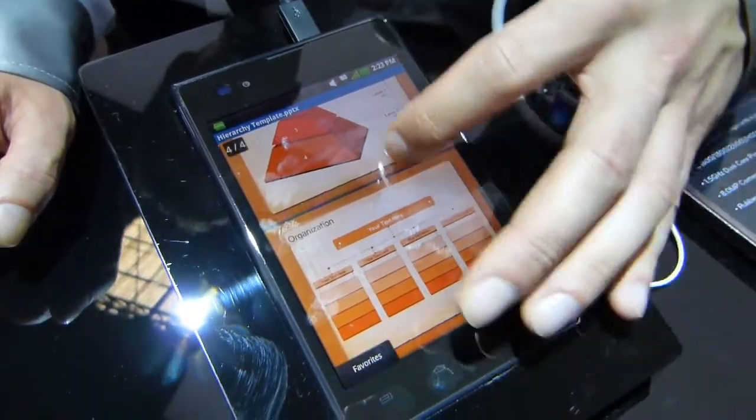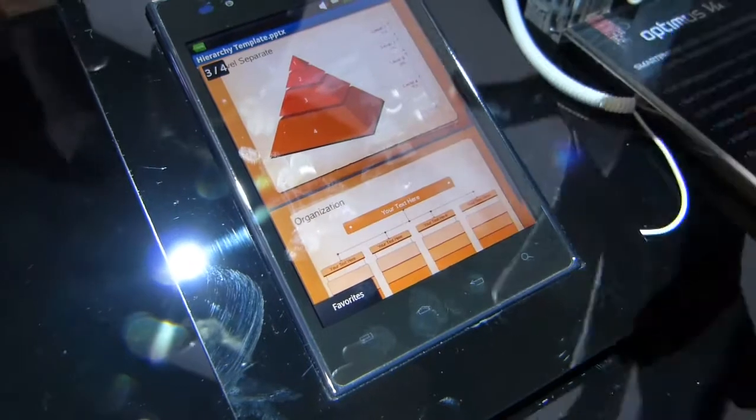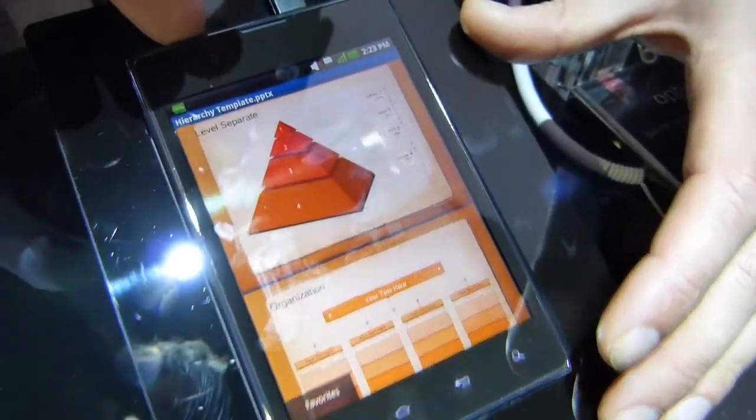So this is just a PowerPoint presentation. You can press anytime, anywhere — this button on the top — and that button does a screenshot.